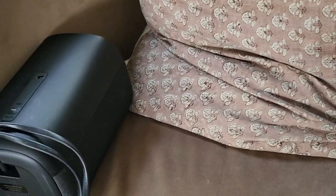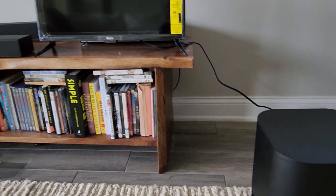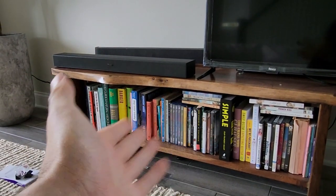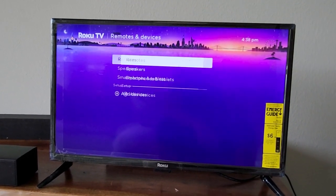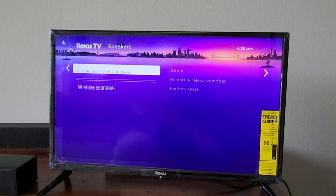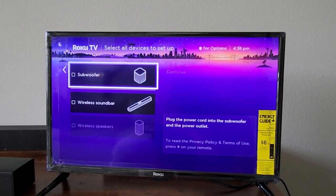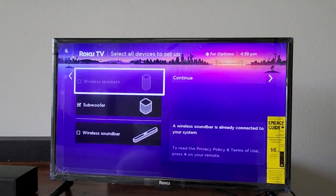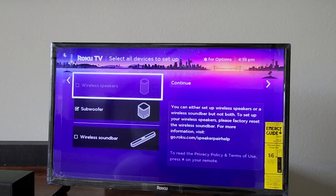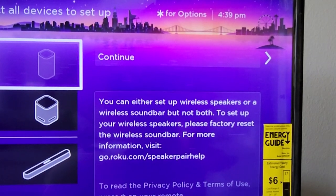Let me go ahead and set up the wireless speakers behind me. We also have the Roku subwoofer that we can add as well. They're so simple because they're all wireless, just like this soundbar — you just plug them into an outlet, connect them to your TV, and you're good to go. However, I'm only able to select the subwoofer; I cannot add wireless speakers. I can either have the wireless speakers or the wireless soundbar, but not both.